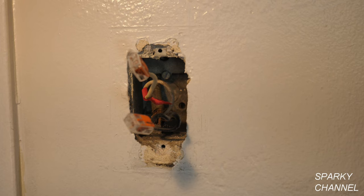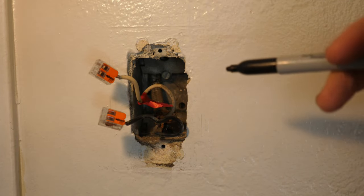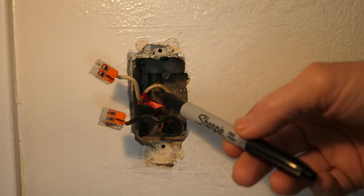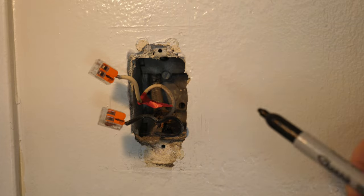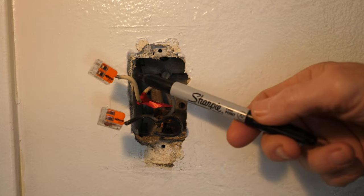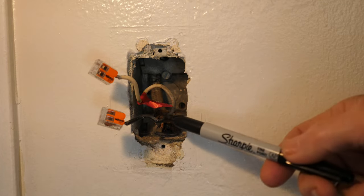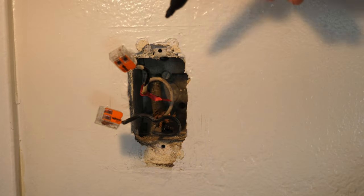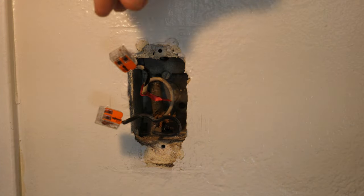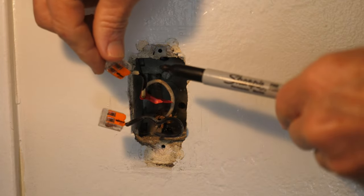My next step is to color code this white wire. In any home built prior to 2011, you may find a situation where you have a black wire and a white wire in a switch box — this doesn't mean you have a hot and neutral. This is part of a switch loop. The white wire is actually the hot wire, and when the switch is on, it closes the circuit so that the load wire becomes hot and goes to the light. I've now color coded this white wire to black so that a future person working on this will recognize it as part of a switch loop and not a neutral.